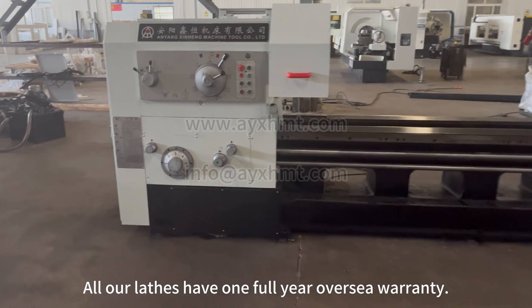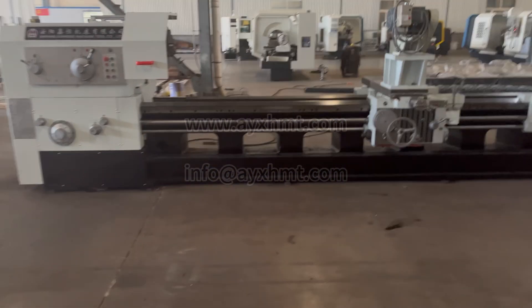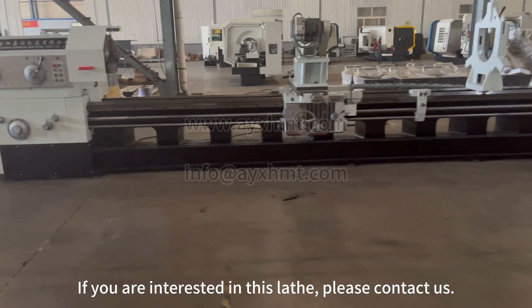All our lathes have a one full year overseas warranty. If you are interested in this lathe, please contact us.